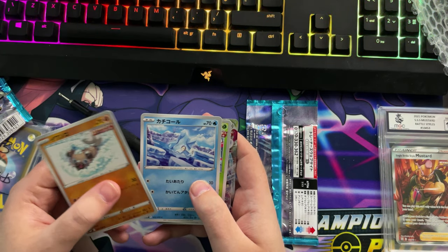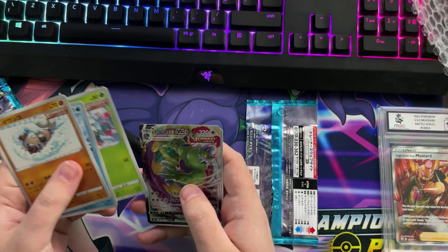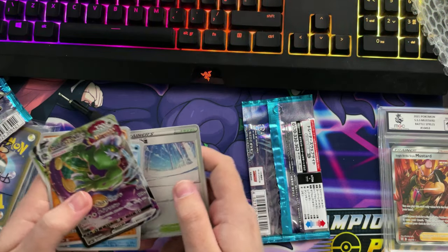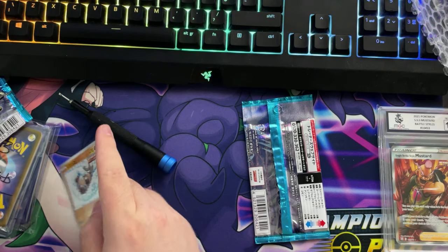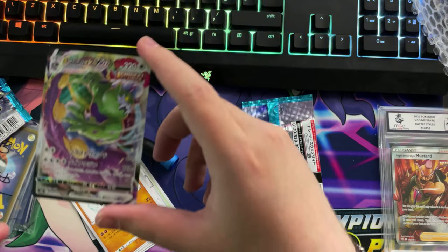Alright, these are what we got guys. By the way, I have no idea how to say any of these, so that's why I'm not — oh, we got a VMAX! These cards feel so different. Nice, we have a VMAX card guys.